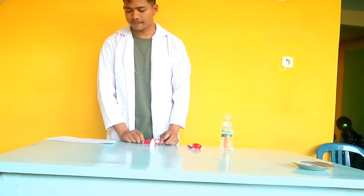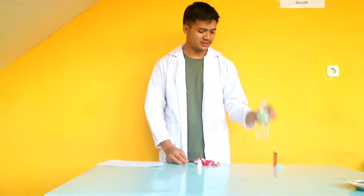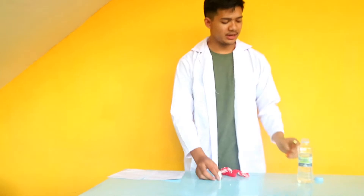Let's find out with the following experiment. The tools and materials are: two balloons, water, a candle, and matches.